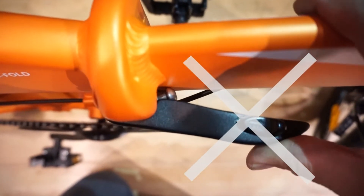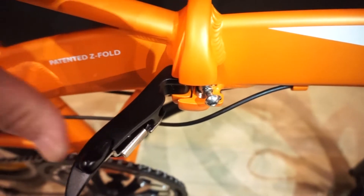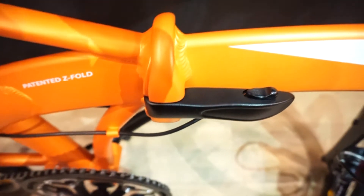The frame hinge operates when a ball pin connects with the socket joint on the lever. You can see here that the ball pin is not securely in place — it should not be visible when the hinge is closed. This is how the main lever should look when the hinge is properly closed.